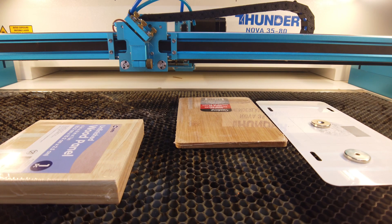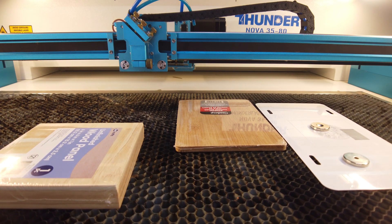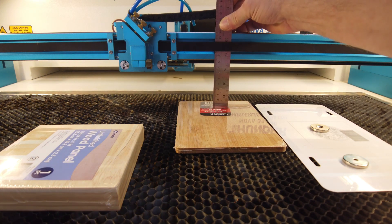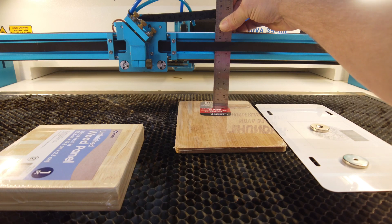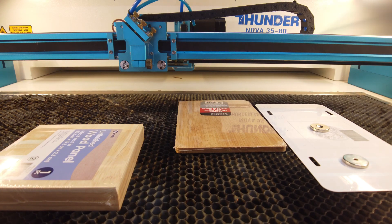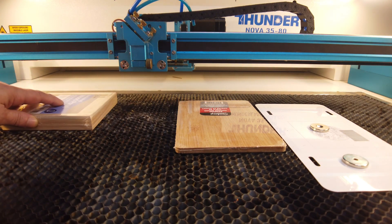After autofocusing, the measurement is 139 millimeters — real close. That's good. I've got some imperfections on my honeycomb where I dragged the head through. On a side note, I still haven't had to align the mirrors since I pulled this thing out of the box, even after dragging the head through the honeycomb and laying it over. So let's do the same thing now with this next piece.